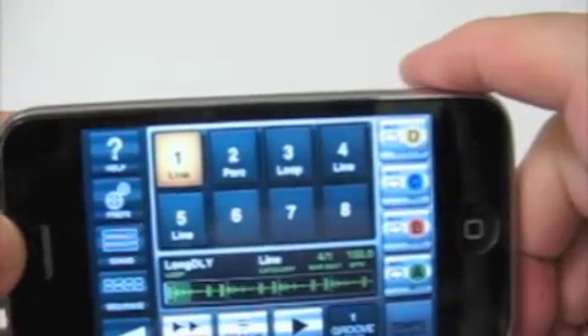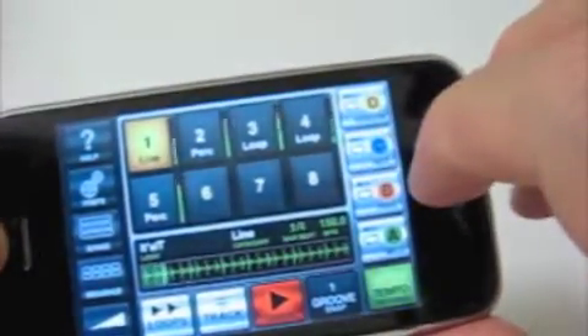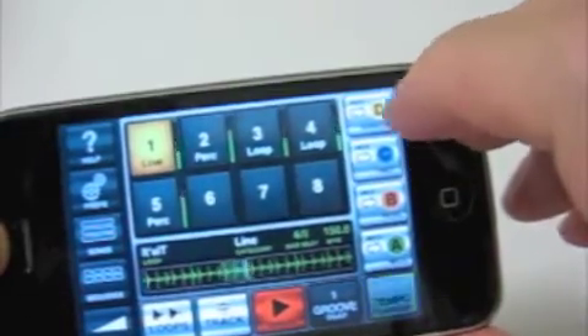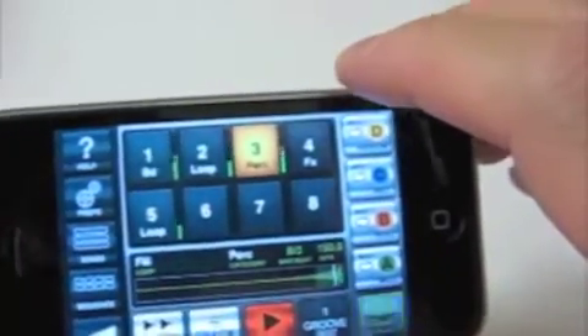Full disclosure, I got this as an evaluation copy, so I didn't pay for it myself. Not sure I would spend $10 on it, but you can be the judge of that. So this is Groove Maker Techno Edition — there's also a couple of other editions. This is Todd from Mulvies.com, and I'll talk to you later.